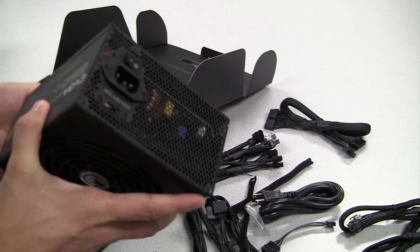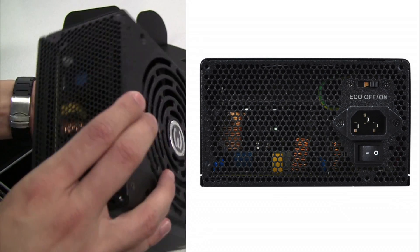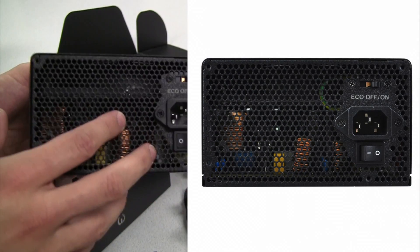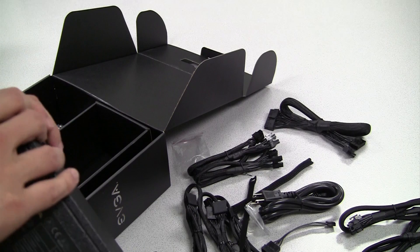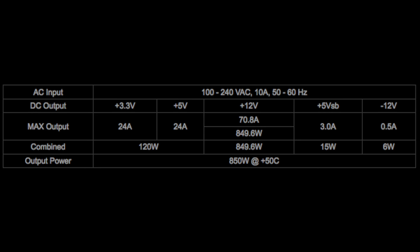It has a 140 millimeter double ball bearing fan, and it also has a switch on the back called eco mode. What that does is allow the fan to shut off when the power supply is under low load, so it can operate as a semi-passive power supply design. By default that comes in the off position — if you want to enable the semi-passive function just flip the switch to the on position and the fan will stay off most of the time. Lastly, this power supply has a single 12-volt rail that offers nearly 71 amps, making it compatible with nearly every single graphics card out there including SLI mode.